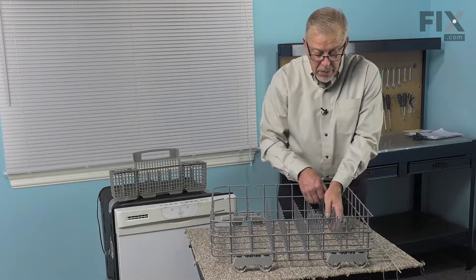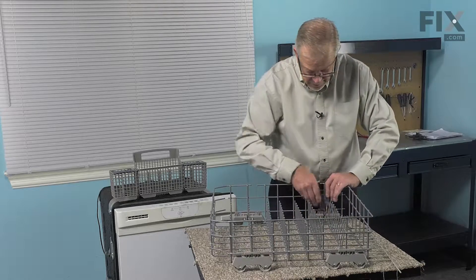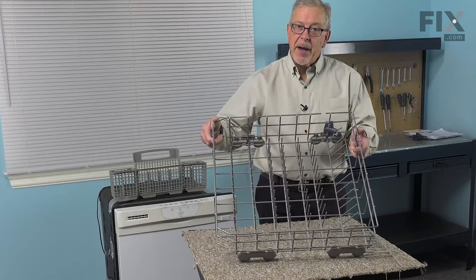The reason we do that with it up straight is it's easier to straighten it out afterwards, snap it back into position, and now we're ready to put the rack back in.